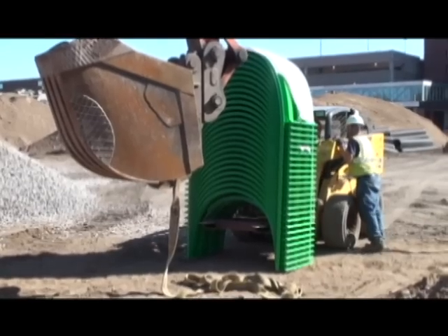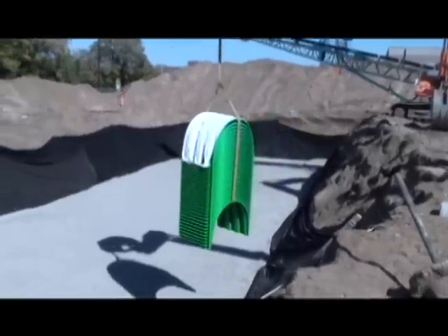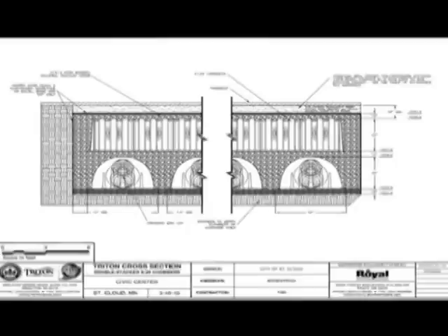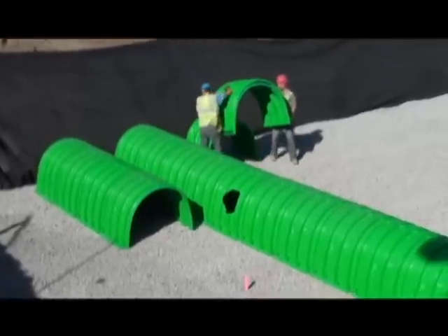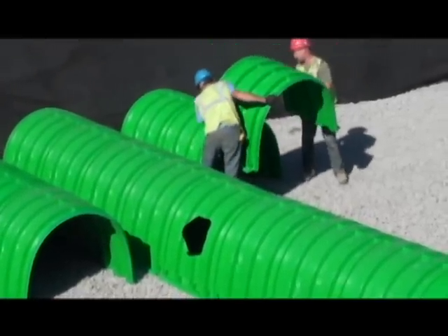Triton chambers conveniently stack for easy transport. The St. Cloud project team utilised a specially designed chamber transport skid created in conjunction with Triton's engineering staff, as well as a crane sling to ready chambers for placement. The site plan dictates the first tier orientation. The Triton chambers are simple to place and properly position, but care must be taken to build the rows following the directional arrows stamped on each chamber. Rows must be separated by a minimum of 7.5 inches.